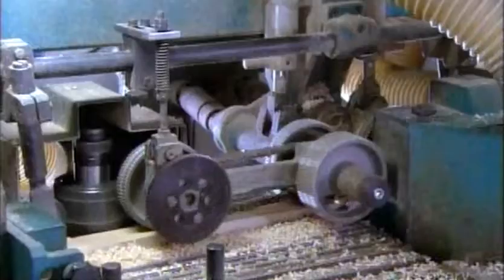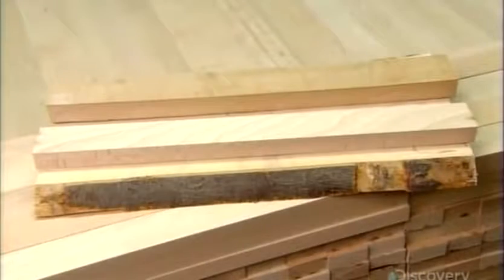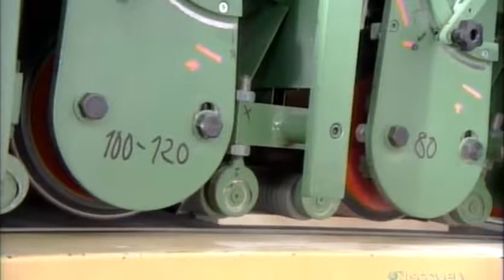An automated saw cuts each plank in half and trims the halves to a specific dimension. The now smaller planks go into another grinding machine, which sands the sides smooth.